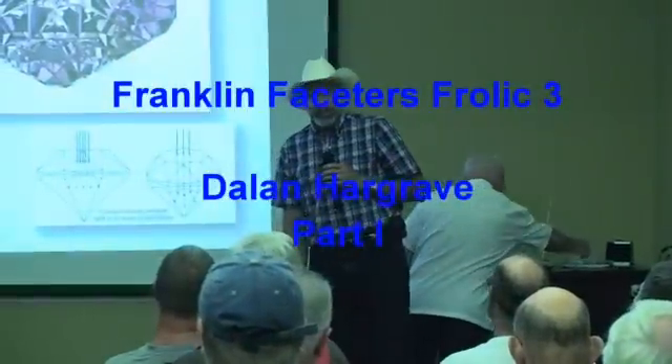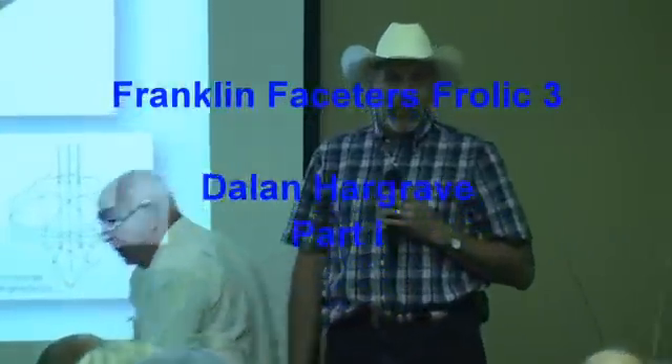Good afternoon, and I want to thank you for the opportunity to come and share something that I feel passionate about — gem cutting, more as an art form than anything else. Before I get started, I want to thank a couple of people. First is Will Smith, who was kind enough to let me fly into Nashville, put me up, take me over the mountains, and stop by at the William Holland School of Lapidary Arts, which I'd never been to before. If you haven't been there, it's well worth the drive.